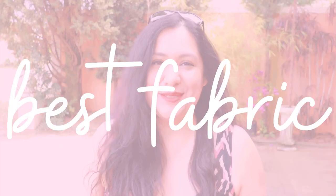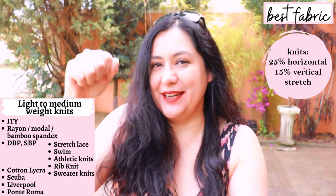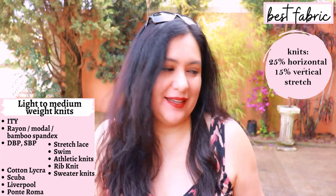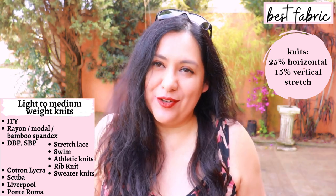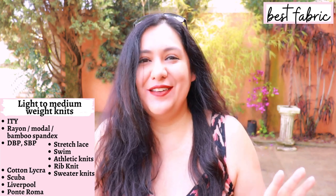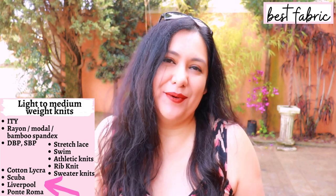You need knit fabric for this pattern. The recommendation is at least 25% stretch horizontal and at least 15% vertical. The fitted bodice and sleeves require that stretch for comfort at the armhole and to stretch over your curves, so make sure your fabric stretches in every direction. There are three groups of knit types: heavier and more structured ones like cotton jersey, ponte, scuba, Liverpool, and knit crepes.